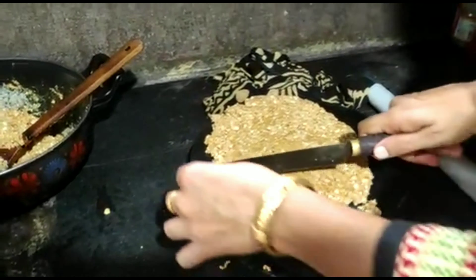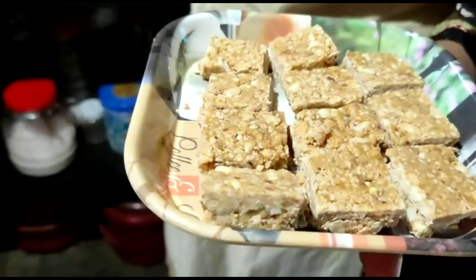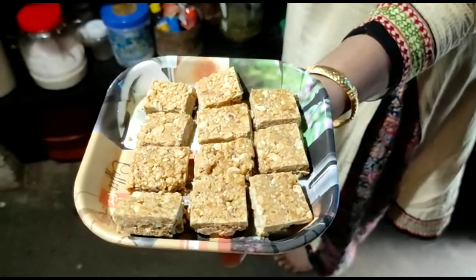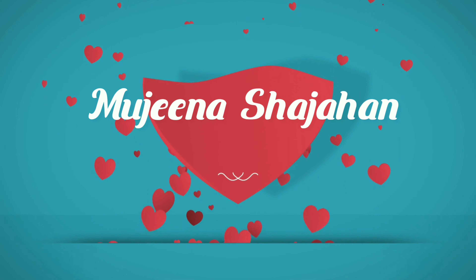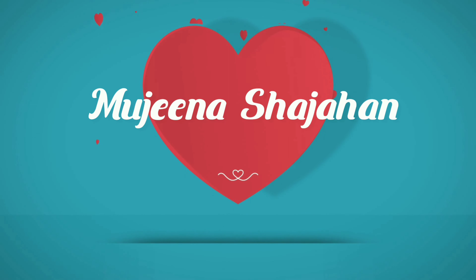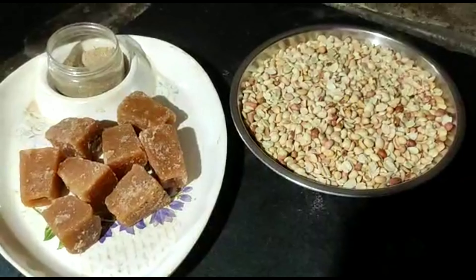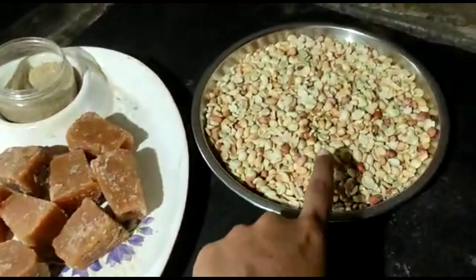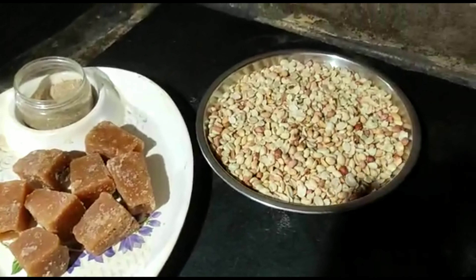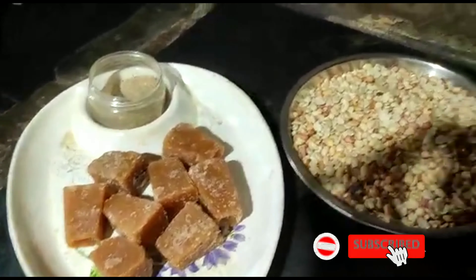How do we eat healthy food? Peanut burfi is a very simple recipe. We are going to make it — the measurements are in the description box.